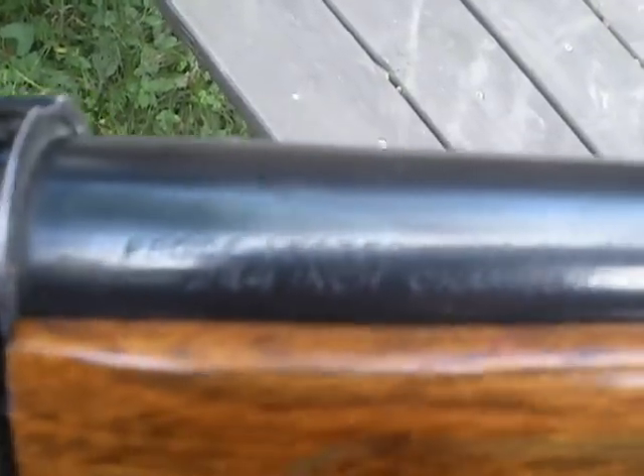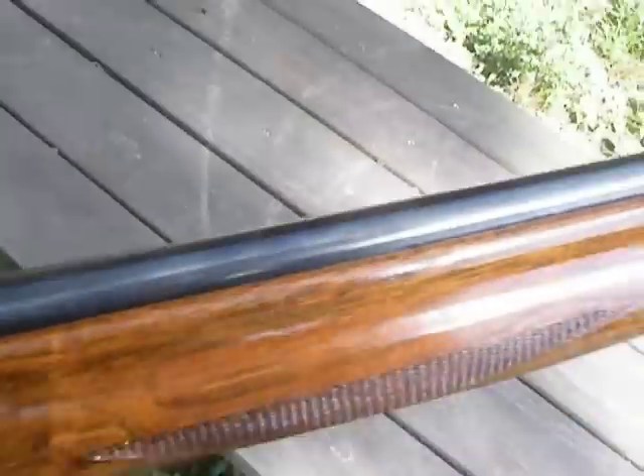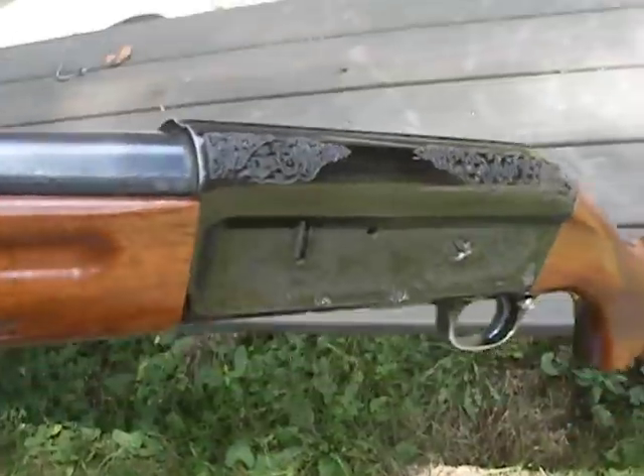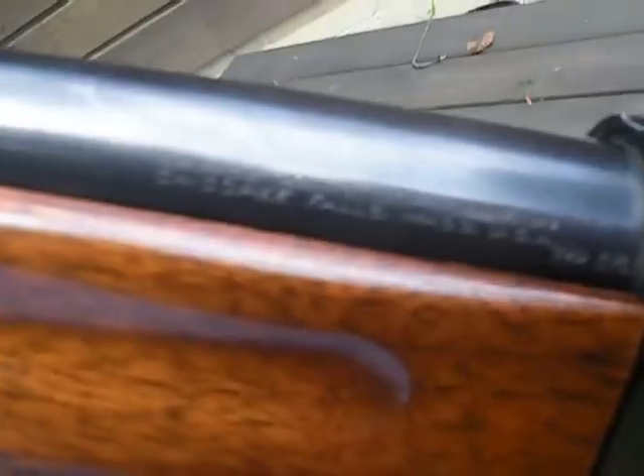It says: proof tested, 12 gauge, 2 and 3/4 inch chamber. And it says Savage Arms Corporation, Chicopee Falls, Massachusetts, USA.